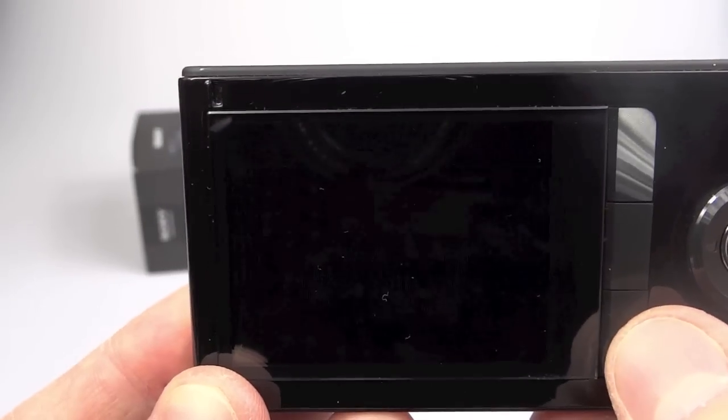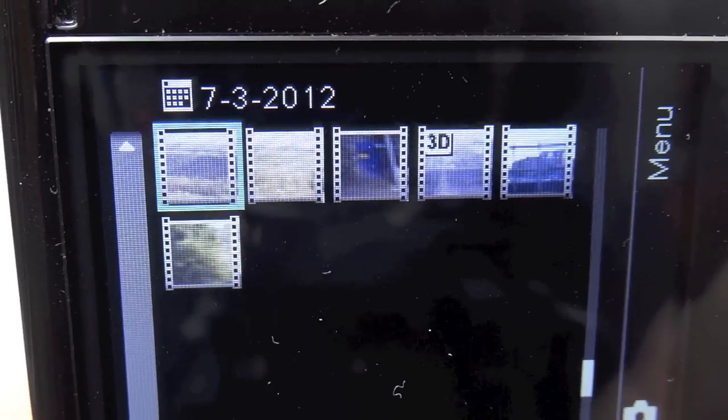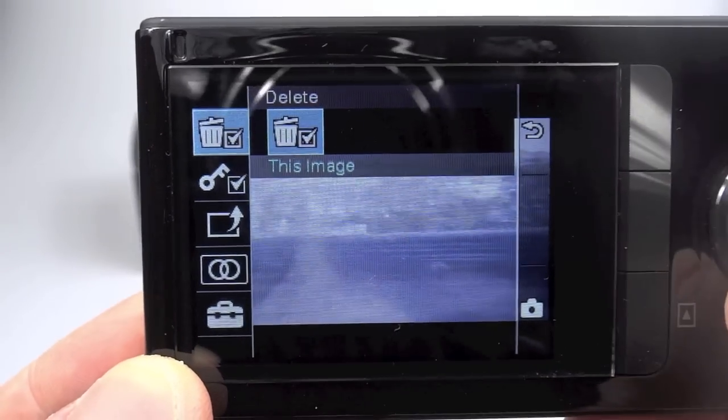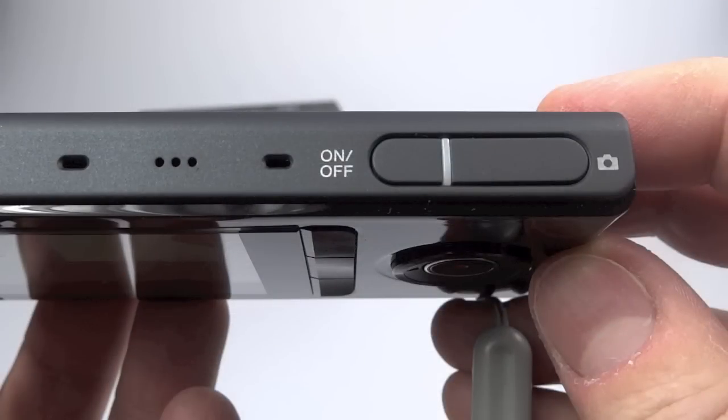The bottom button signifies play, so pressing it brings up the playback menu which you navigate with the four-way D-pad. 3D clips have a 3D emblem next to them so you can see which ones they are. When you play those the camera goes into 3D mode. The D-pad lets you adjust volume, fast forward, pause, rewind, and go back to the menu. However, the 3D playback on the screen looks grainy and is just as bad if not worse in real life — it's pretty useless. In playback mode you can also delete files, protect them, and adjust the amount of 3D, a bit like the slider on the Nintendo 3DS.